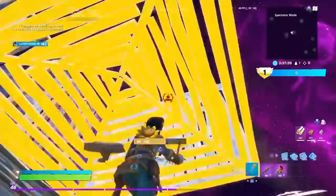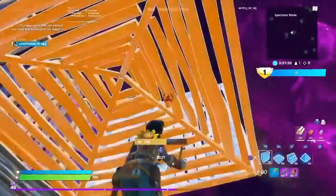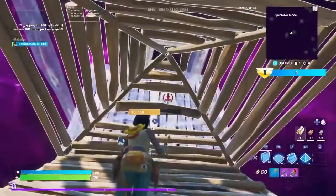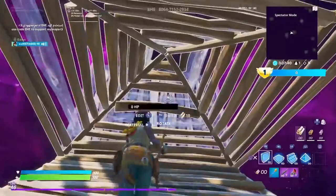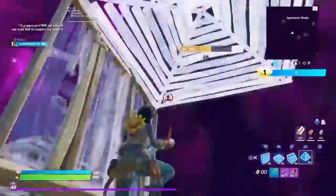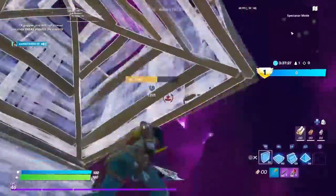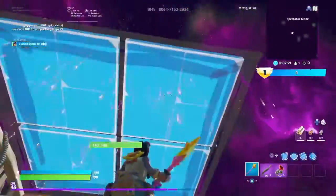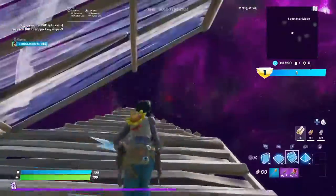I'm gonna throw in an extra retake for y'all — this one is a harder one. You gotta know how to side jump pretty good. Basically what you want to do: ramp up, don't double ramp. Put a cone, put a wall right there and another wall, then side jump. Put a pyramid up there above that wall where you see me jump, and then catch yourself. Once you learn how to do that, you want to edit them — put a wall, pyramid — and you can build out. Do whatever you want: put a ramp, cone, anything.